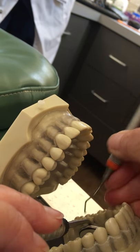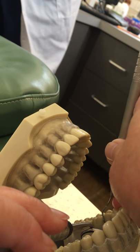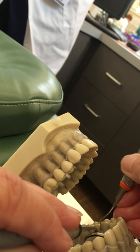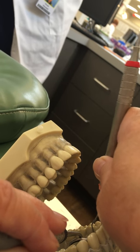Your shank is going to tell you what your working end is doing. You want to roll every stroke toward the tooth and go as far across that proximal surface as you can.